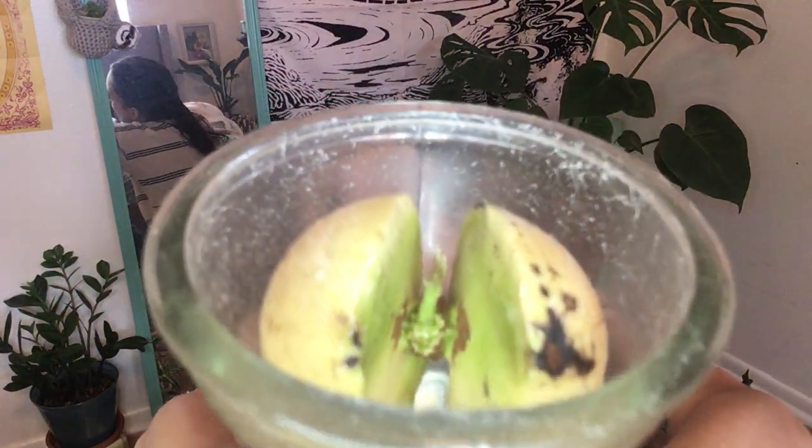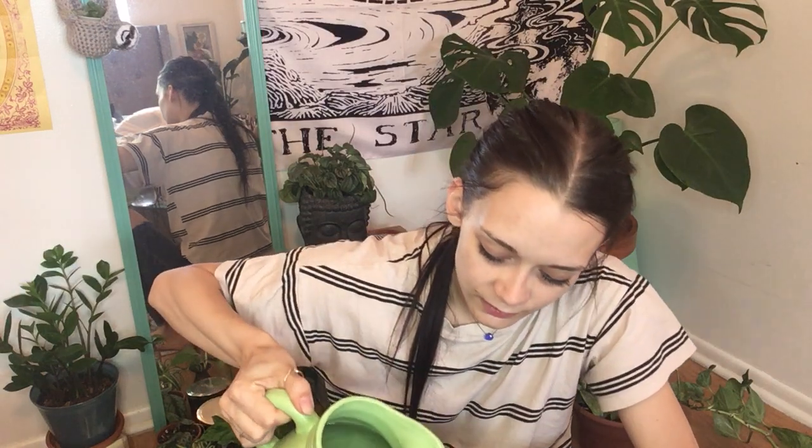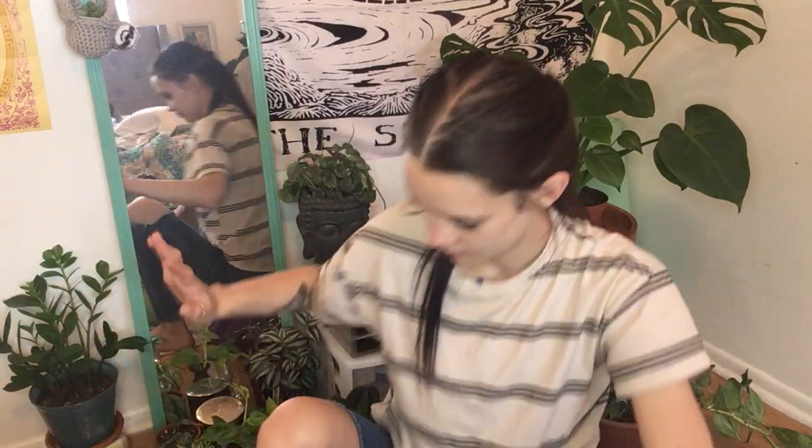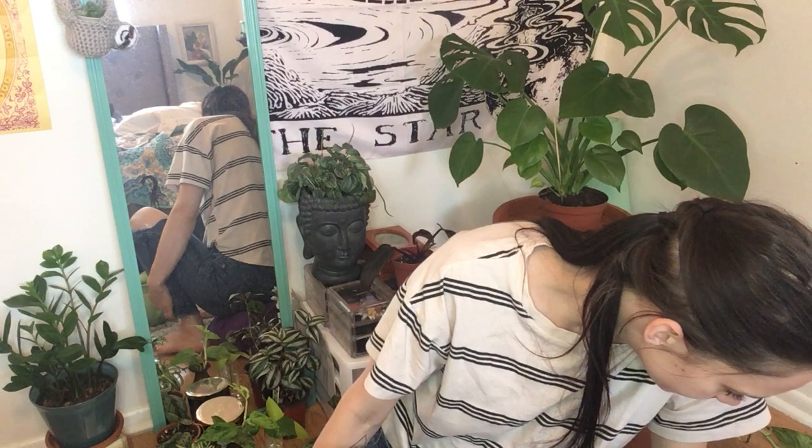This is my avocado — my hair is everywhere, sorry. He's growing in there slowly but surely, getting a little bit taller every day. It apparently takes years to actually get a tree from an avocado. It probably doesn't help that I can never remember to keep it filled up with water. I thought putting it in my room with my succulents would help me remember — jokes on me, because I never do my hair.